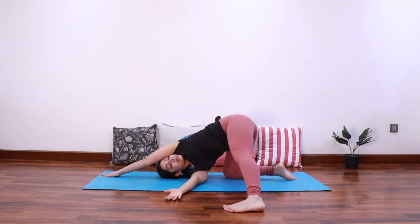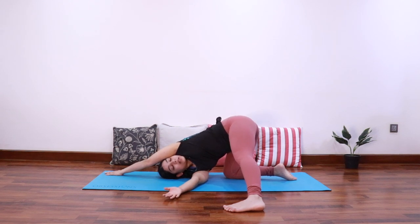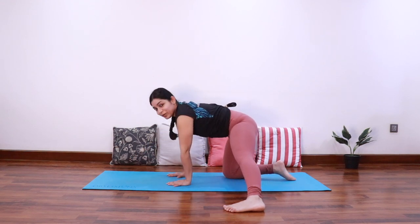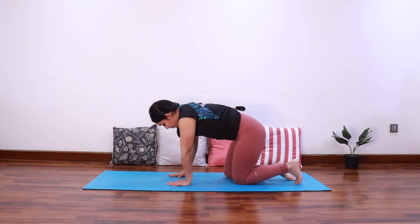You can keep the left hand where it is or extend it forward and look up towards the ceiling. Breathe into the stretch in your upper back. Try to keep the hips stacked over the knees. Let's stay here for three deep breaths.